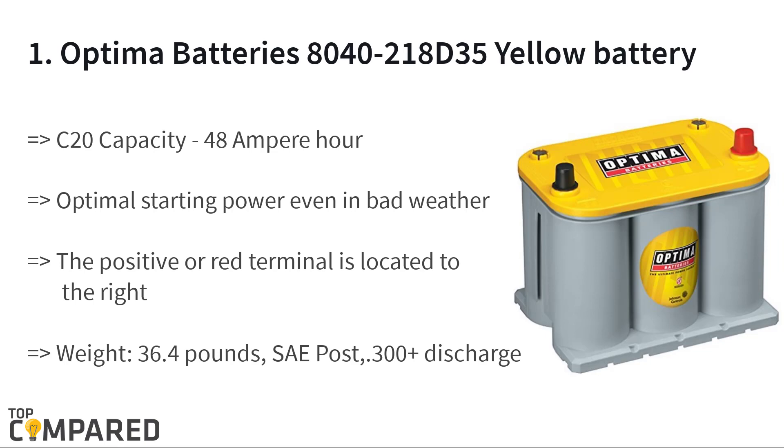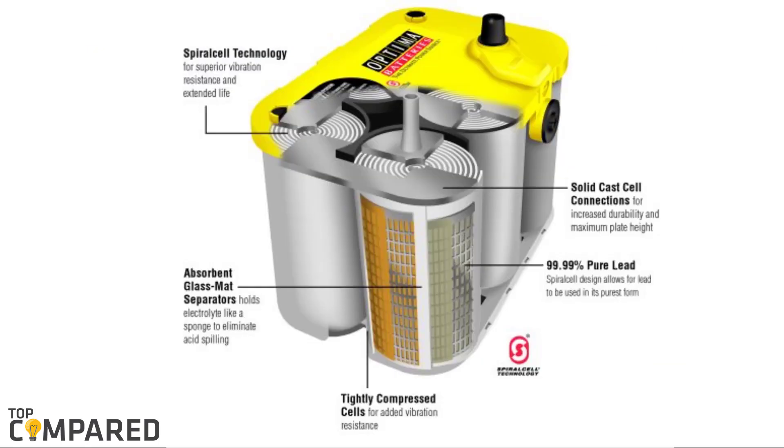The final product is the Optima Batteries 8042-218D 35 Yellow Top dual-purpose battery. The product gets 620 cold cranking amps and can offer more than 300 discharge or recharge cycles. It offers optimal starting even in bad weather, 98 minutes of reserve capacity, and 15 times more resistance to vibration for durability.